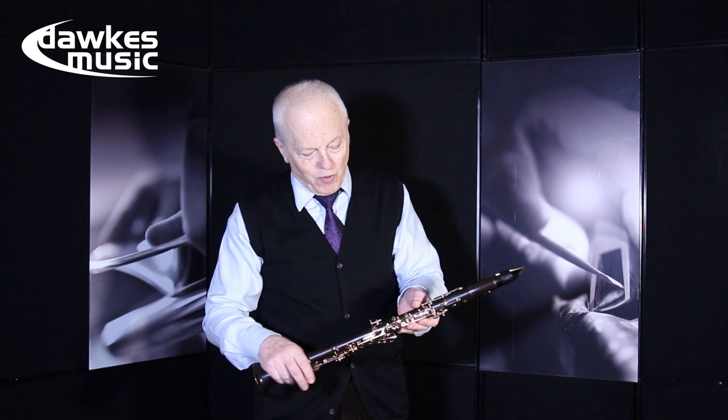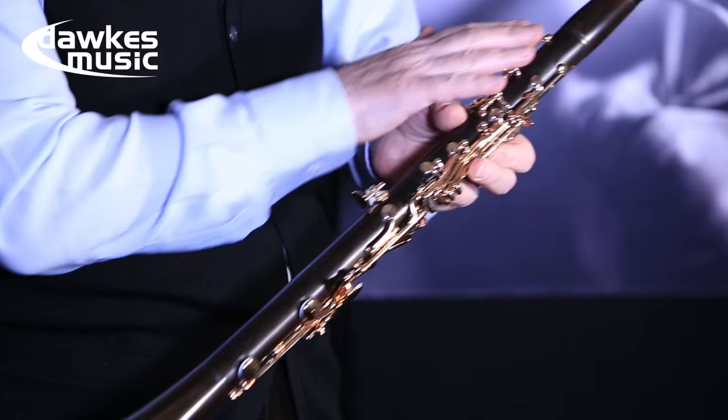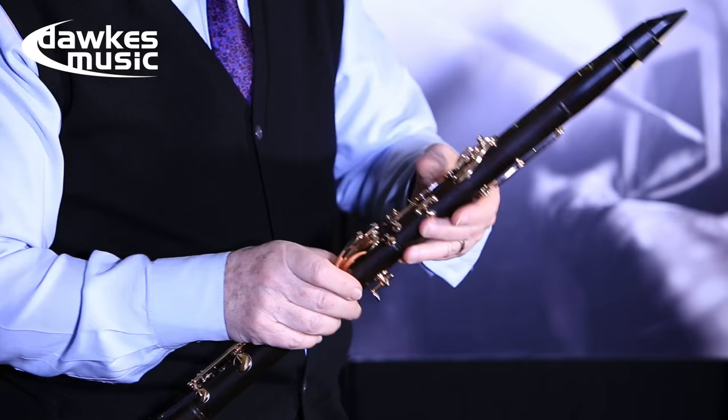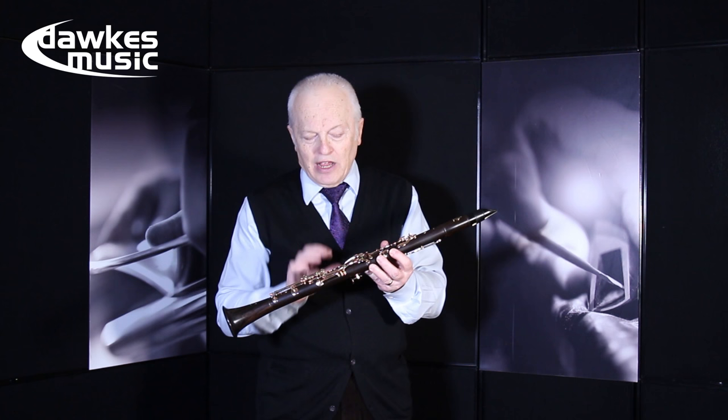Otherwise an absolutely wonderful piece of wood, hand-picked no doubt, and a bell that really ought to be on a pedestal in the Tate or some other wonderful museum. But the evenness and the control of sound on this instrument is really quite remarkable.